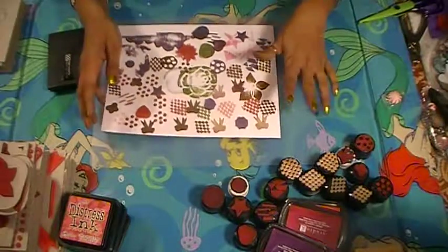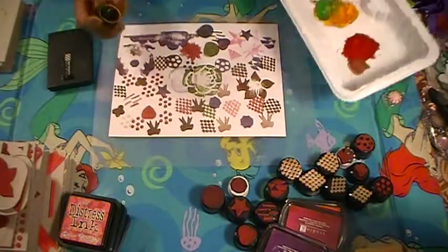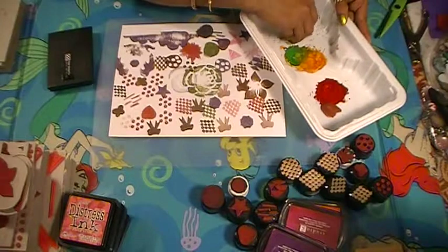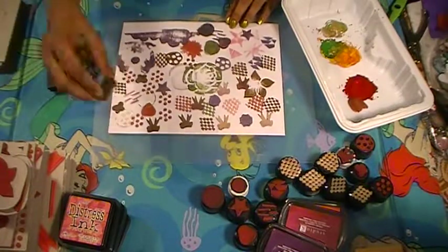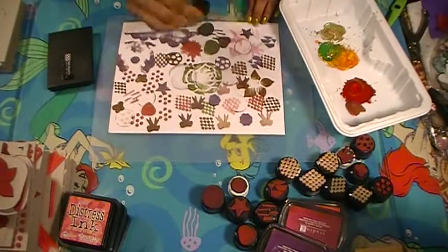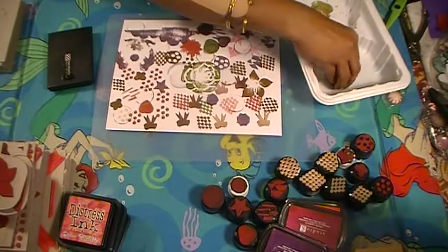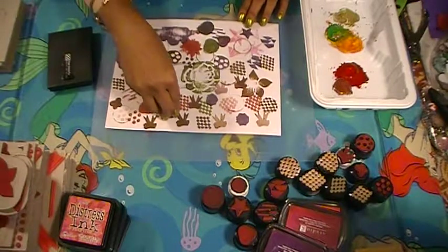I grabbed some stuff like dominoes and bottle caps. If you want to make a big circle, use a recycled bottle cap. I'm going to go in there — if I want to make a circle, I use a bottle cap to make my circle. You've got a circle — just use whatever you have around the house. I think I have an idea to make a whole page of circles out of recycled materials.